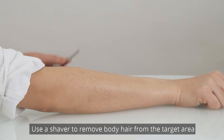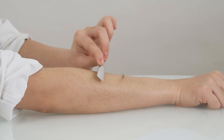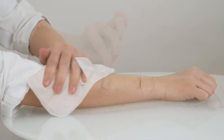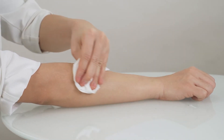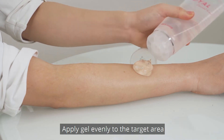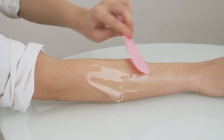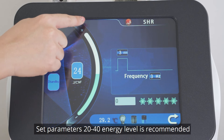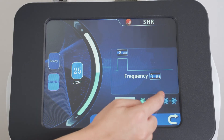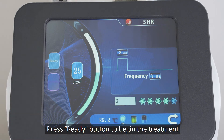SHR treatment. Use a shaver to remove body hair from the target area. Apply gel evenly to the target area. Set parameters: 20–40 energy level is recommended. Cooling energy 3–5; make adjustments based on individual endurance. Press the Ready button to begin the treatment.